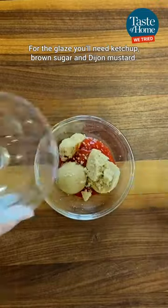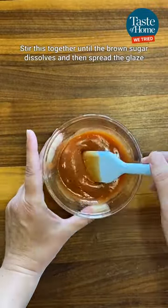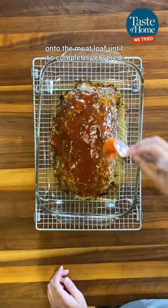For the glaze, you'll need ketchup, brown sugar, and Dijon mustard. Stir this together until the brown sugar dissolves, and then spread the glaze onto the meatloaf until it's completely covered.